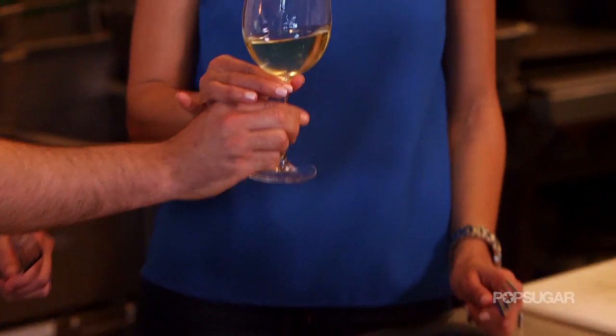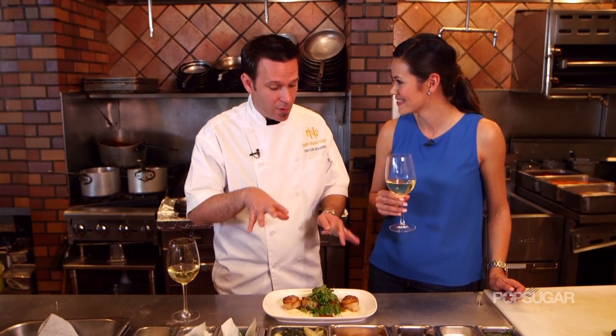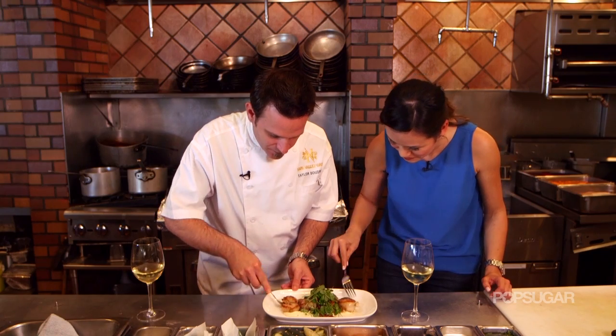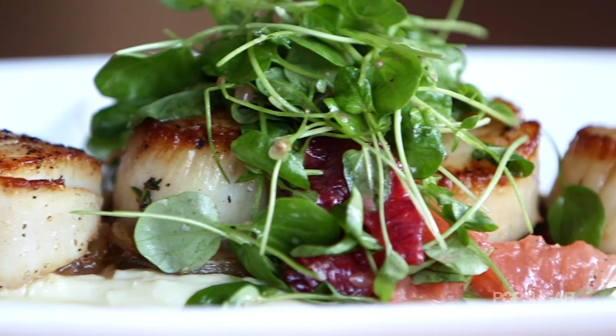You can't enjoy scallops without a little white wine. This is a Semillon — it's a very food-friendly wine, so it's going to balance out perfectly with all the flavors that we have going on on the plate. Cheers! Mmm. Incredible. It's sweet, it's salty. It's a great way to kind of elevate the whole dining experience.